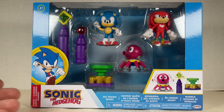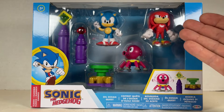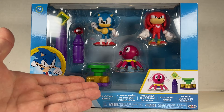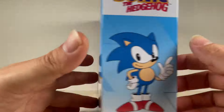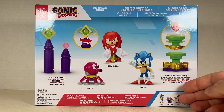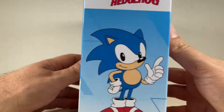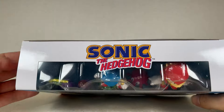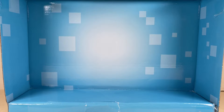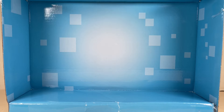Here is the box for the Sonic the Hedgehog Oil Ocean Quest classic version. We have Sonic, Knuckles, and an Octus right over here with some obelisk towers as well as a burner cap platform. Everything is detailed on the back with more figures of future waves, and Fang is on the back — can't wait to get him. We have Sonic on both sides of the packaging, as well as the top, and the bottom is all legalese.